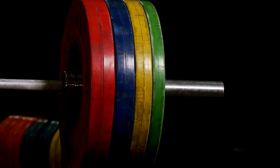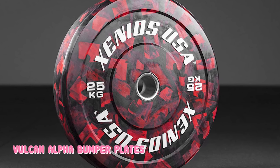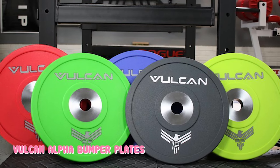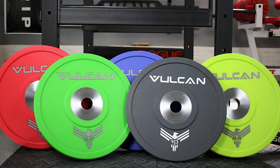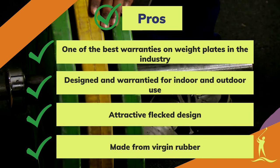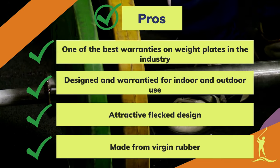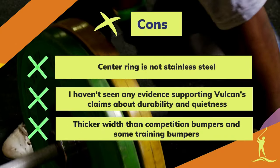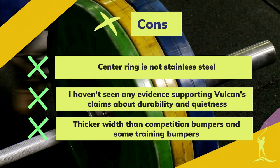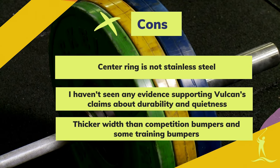Despite all of that, we're certain the Vulcan Alpha Bumper Plates will stand up to a lifetime of use and abuse in any home gym setting, based on our own experience with our set of Vulcan Alphas. We've put them through hell and back, outdoors and in, and they show minimal signs of use. Pros: one of the best warranties on weight plates in the industry, designed and warrantied for indoor and outdoor use, attractive fleck design, made from virgin rubber. Cons: center ring is not stainless steel, no evidence supporting Vulcan's claims about durability and quietness, and thicker width than competition bumpers.